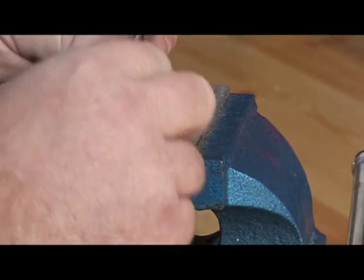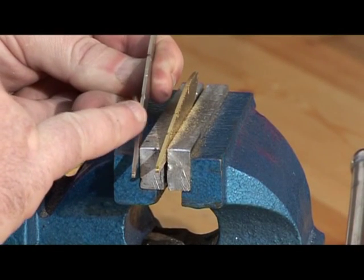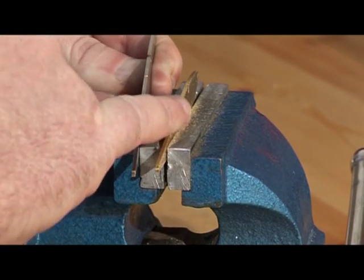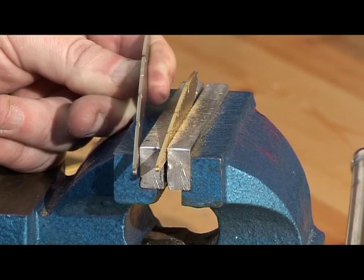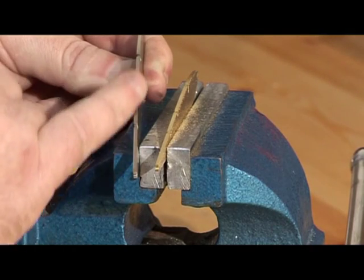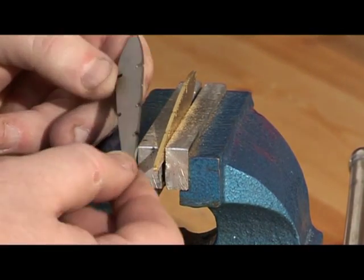The stainless steel is exactly the same process. You'll probably find that the stainless steel is a little smoother to start off with than the brass, just because of the way it reacts to the laser cutting process, but it is a little bit harder to draw file off — so the work content is about the same.